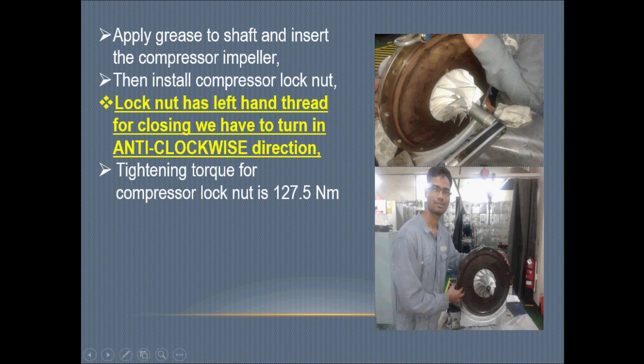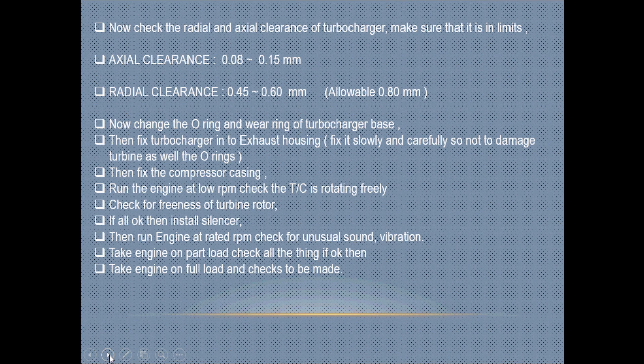The tightening torque for the compressor nut is 127.5 Newton meters for this type of compressor. You can check the exact value for your own model in the chart. Axial clearance normally should be 0.08 to 0.15 mm, and radial clearance must be within 0.45 to 0.60 mm, with an allowable limit of 0.8 mm.